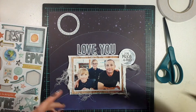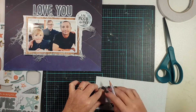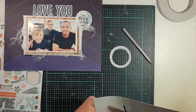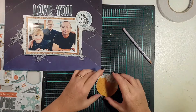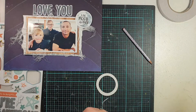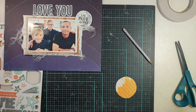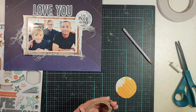For this page I was going with the title 'Love You,' using the chipboard piece that says 'To the Moon and Back' as my subtitle. I wanted to run the die-cut words 'Love You' straight across the top of the photo, then have the 'To the Moon and Back' chipboard piece close by — ensuring the two pieces were almost connected so the entire title reads 'Love You to the Moon and Back.'